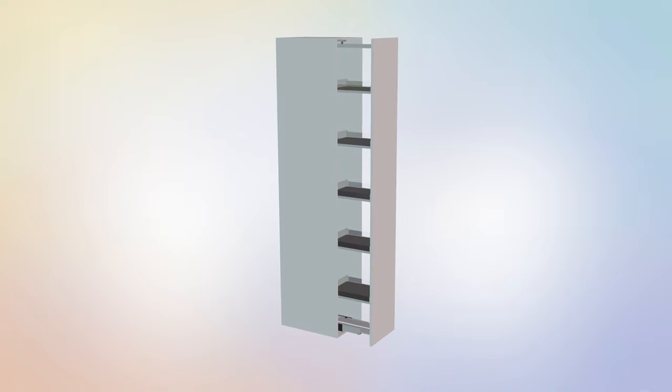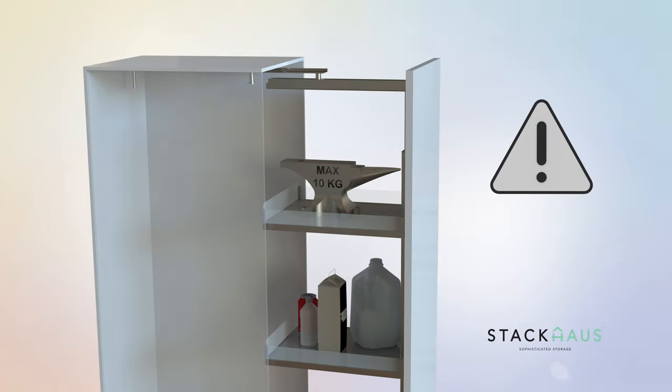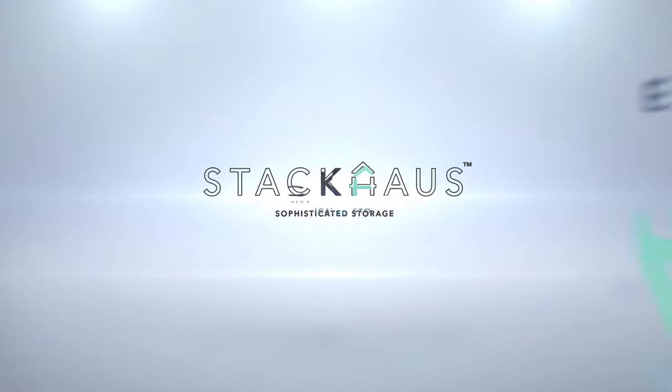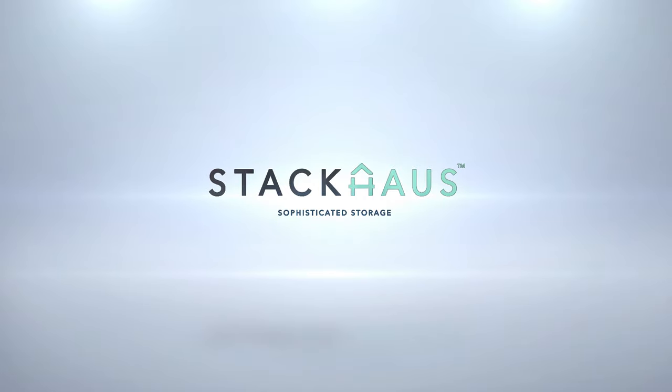Congratulations! You have completed the assembly of the Space Series Tall Pantry. Before using your new pantry, verify that all hardware is intact and that the rails slide forward and retract without issue in accordance with the owner's manual. Enjoy your new Space Series Tall Pantry. Brought to you by Stackhouse Sophisticated Storage.